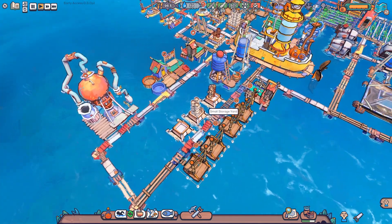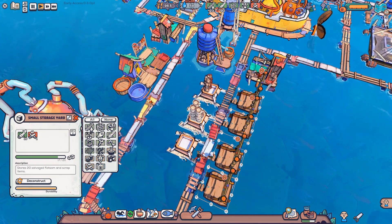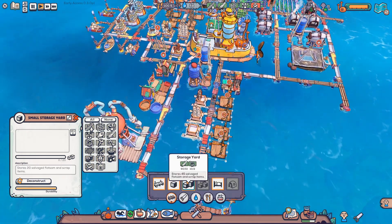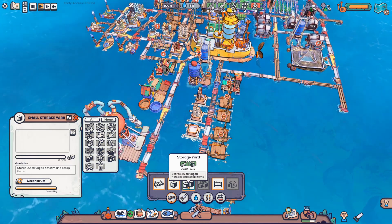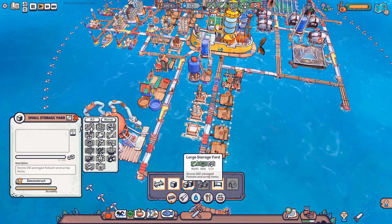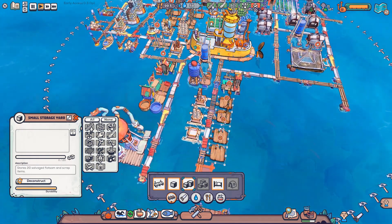We're also gonna be changing around another few things. We have our small storage jars so we're gonna be emptying them, and the same for this one. Then we're gonna build the bigger ones to get bigger things that take in total less space for the amount of things we can store. We can switch them out to the storage yard, or even go for the large storage yard which can have 120 items — a pretty insane amount.